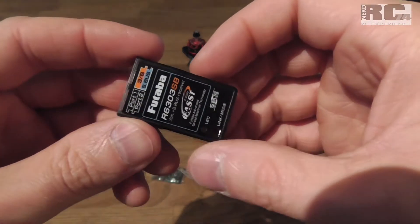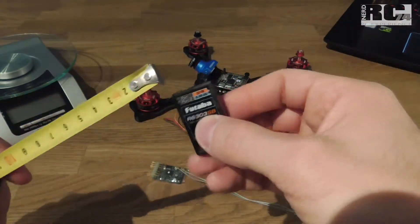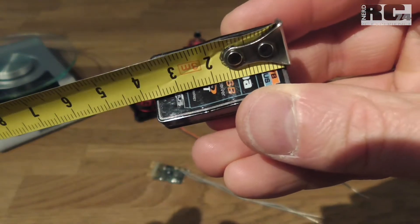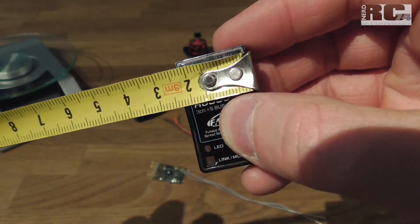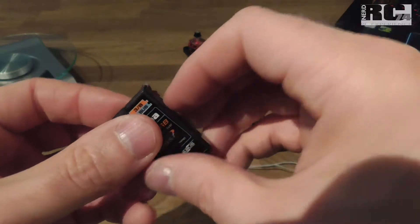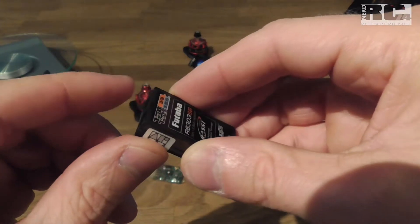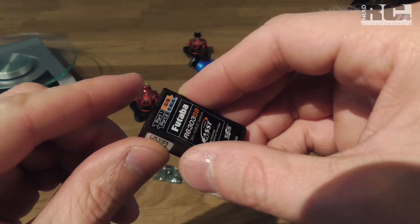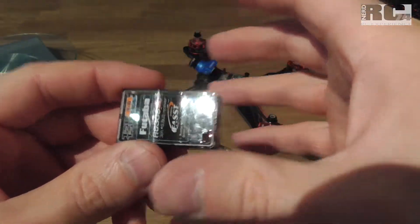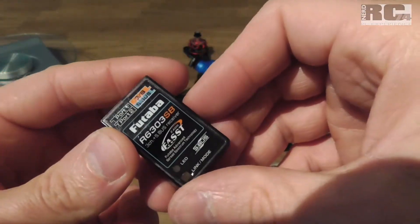First let's have a look at the size and weight of the original receiver. The case itself is around 37-38 millimeters long, 2.2 centimeters wide, and around one centimeter high. Additionally you have the plug which comes out of the front, which makes it almost a centimeter longer. Weight is around 7 grams, but the modified version is down to 3 or 4 grams, though these few grams don't really matter.